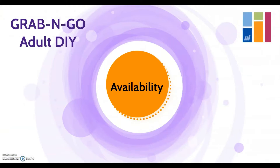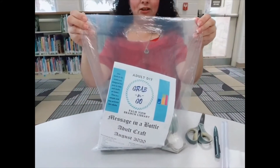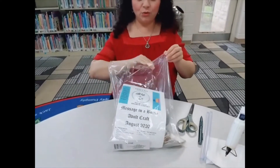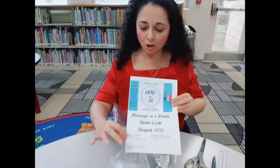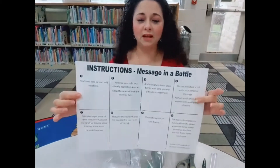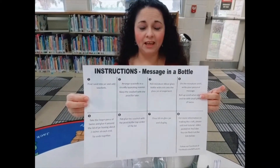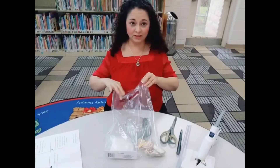Now on to our craft. Welcome — this is Grab and Go, and this week we're going to do Message in a Bottle. For this week you're going to get a kit that looks something like this. Inside you will find, first of all, a list of written instructions. In the front you will find the name of the craft — in this case, Message in a Bottle. You'll also find a list of items included in the kit, and on this side a list of items you might need but not necessarily find inside the kit. When you open it up, inside you'll find the set of written instructions. So let's put this aside and I'm going to go through the stuff that's included in the kit.